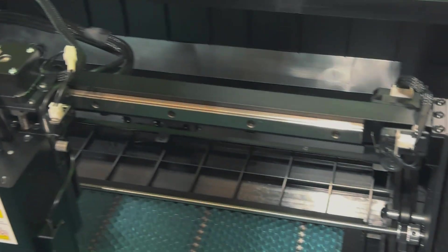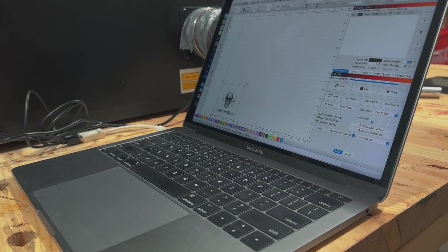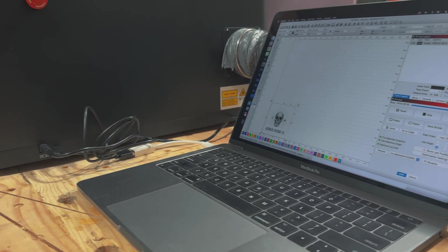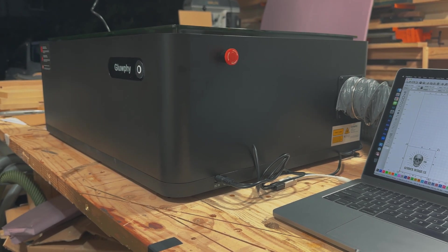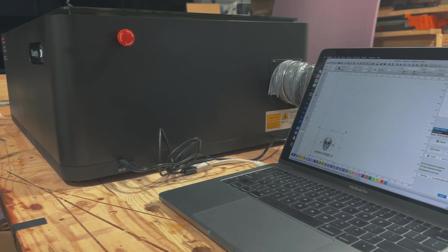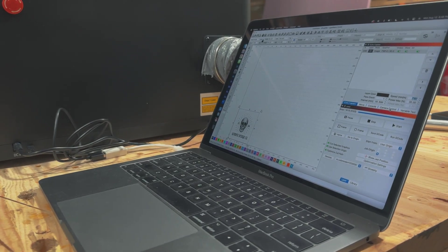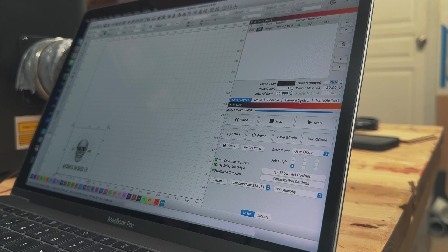Now to start making some actual cuts with the laser. It connects via USB-C and I'm using LightBurn, but it also supports LaserGRBL — however you say that. I'm not familiar with that program. I'm also not super familiar with LightBurn, so figuring out the speed and the laser power at which to make my cuts was one of the learning curves for me.